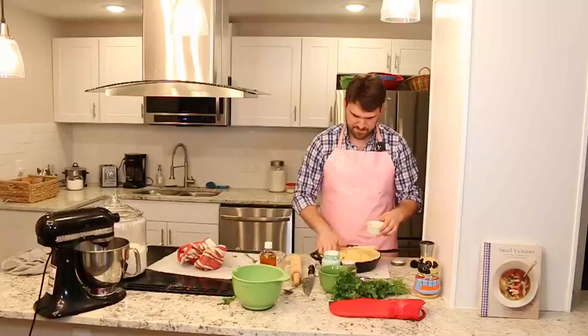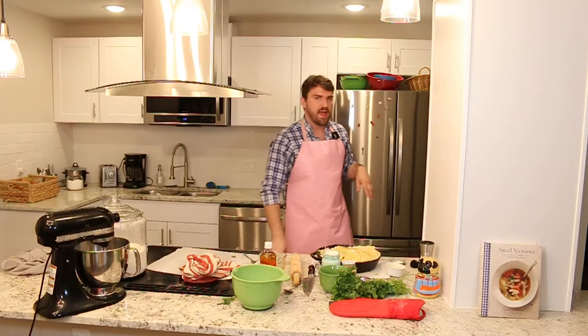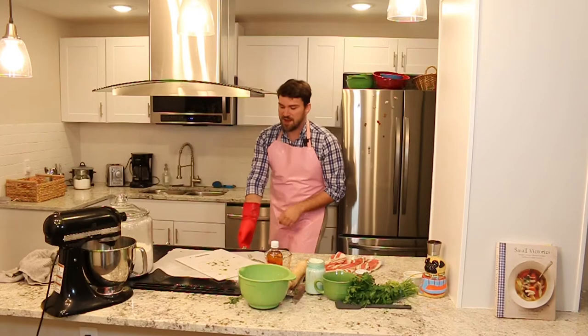Into the oven it will go. You can leave it at 375 where it just was — it's going to be about an hour and 15 minutes. Just watch for when your pie is golden brown and the filling is bubbling out of the top. It looks like it's about done, so I'm going to go ahead and pull it out. Oh, beautiful — we've got a golden brown crust. I'm just going to let it rest for about 10 minutes, but it is looking delicious.